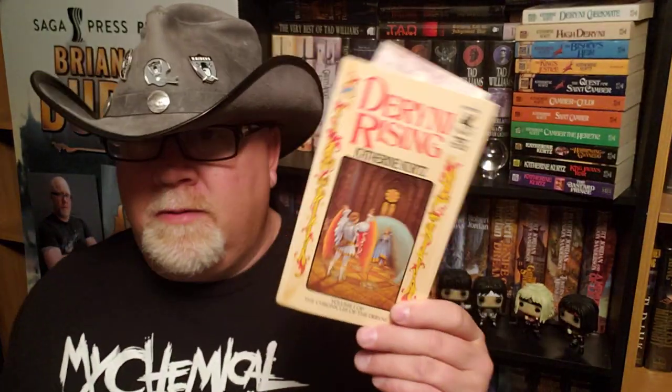This is one of the very first fantasy series that I got interested in. There was the Shannara series, then Tolkien, Lloyd Alexander, DragonLance, David Eddings, and Thieves World, but this was in the top ten early fantasy series that I read as a kid.